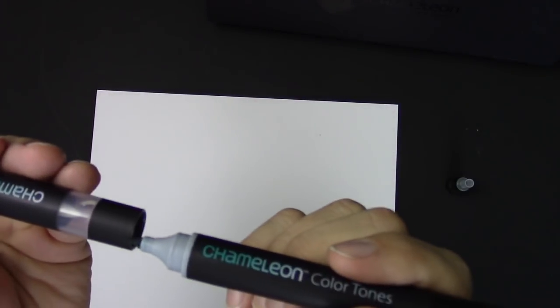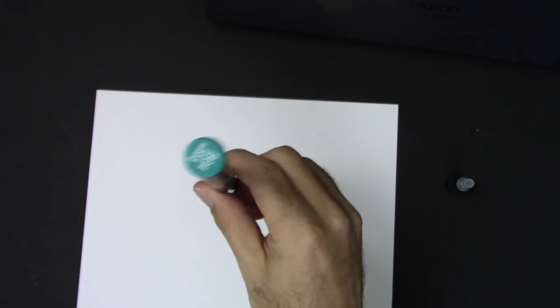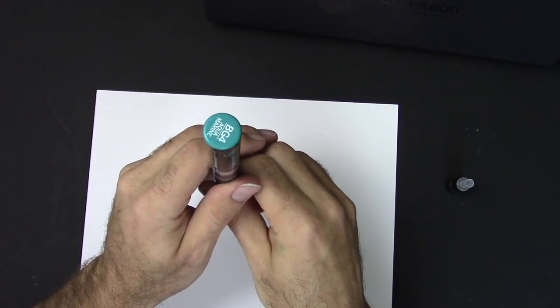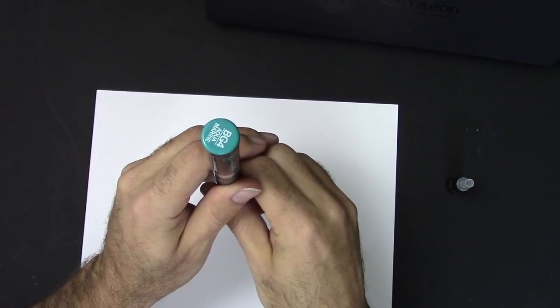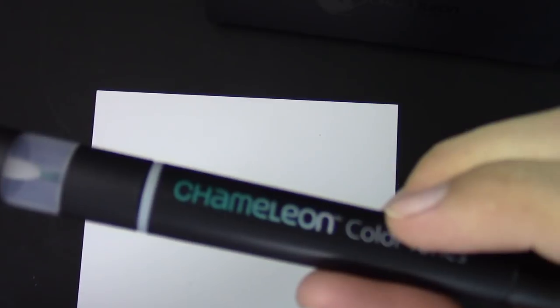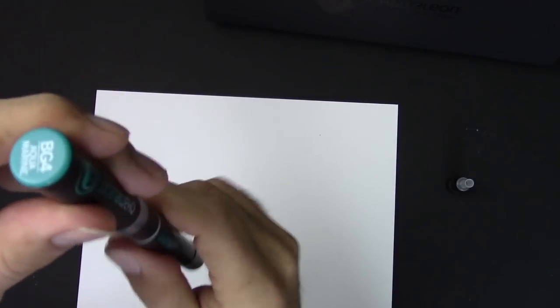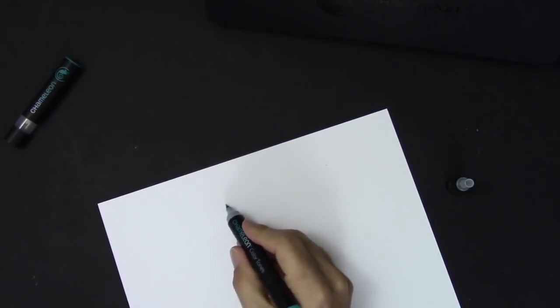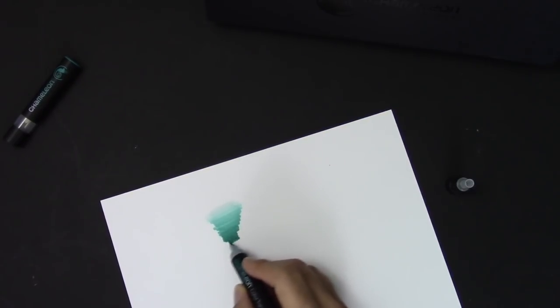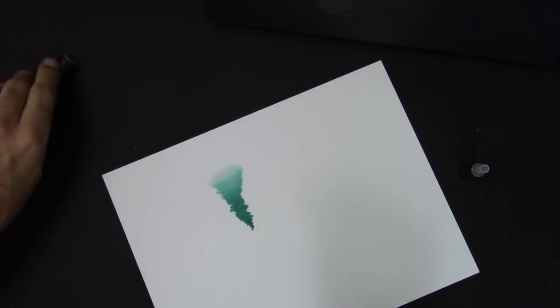I'm gonna hold it like this first and then flip it. Basically what you do is snap this thing in the chamber, then hold it so gravity will let the colorless blender flow into the color tip. You can kind of see it's changed color a little bit — it starts to get a little lighter. You can hold it for like 10 or 15 seconds. Let's give this a shot: we're gonna start coloring, you can see it's pretty light and then it gradually gets darker. There's a really nice blend there.